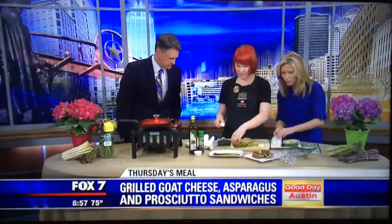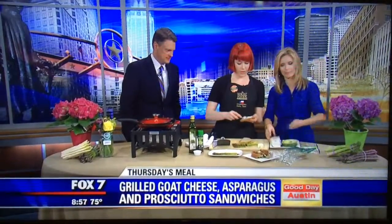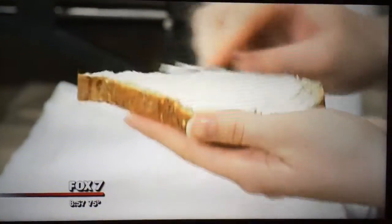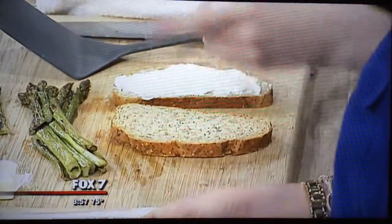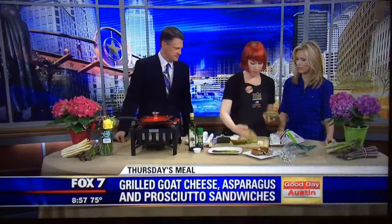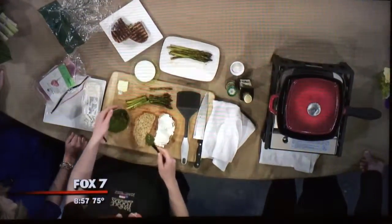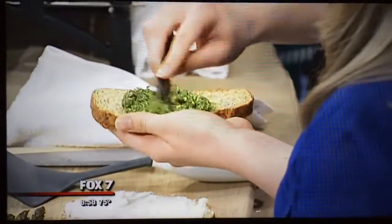So this is our 365 goat cheese — creamy, velvety. A good little trick is to let it sit out on the counter just for a few minutes; it's easier to spread. Otherwise, you get really lumpy properties which make it a bit more difficult. We also have a little pesto here. This is a local pesto from Texas and they use pecans instead of walnuts — really delicious. It's just a great option, and I love pesto, so we're going to spread on a good amount there.